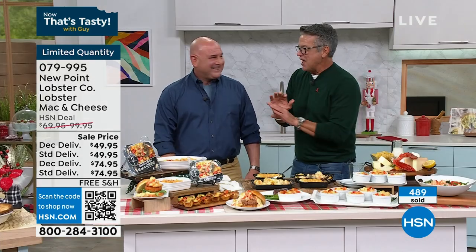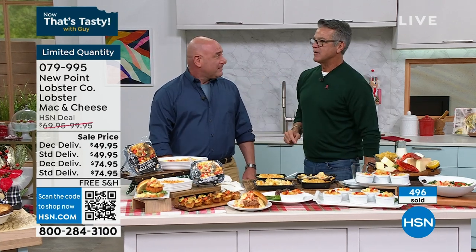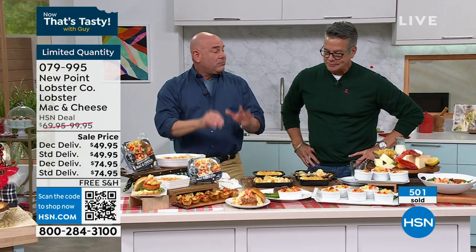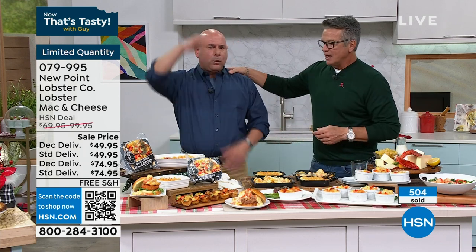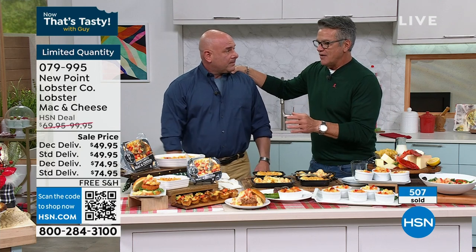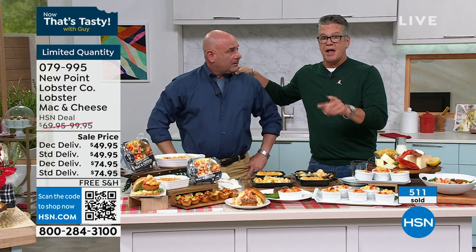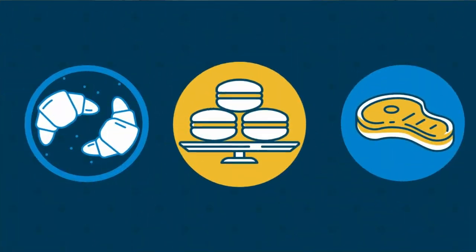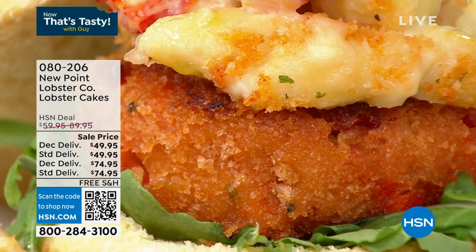You don't have to add anything — it is perfectly seasoned. All handmade, every item from New Point Lobster is handmade, family-owned and operated. Most people don't have access to affordable lobster unless you live in New England. In Maine lobster is $30 a pound; up in Connecticut it's about $12 a pound. If you live somewhere you can't get it, George will get it to your house.